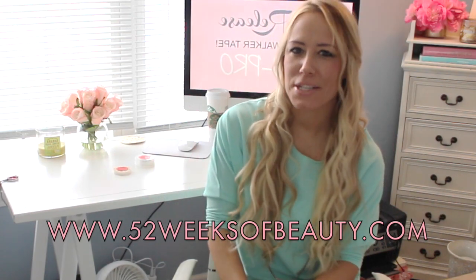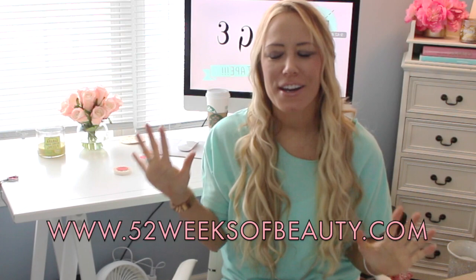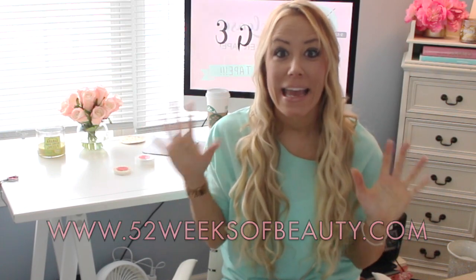Hi, I'm Christy and welcome back to 52 Weeks of Beauty. Today's video is going to be about a new tape from Walker, and oh my goodness it's incredible. Some of you guys may know about it because it's been on my Instagram and Facebook — I did a post a few days ago and there's so much excitement floating about this tape around the world.